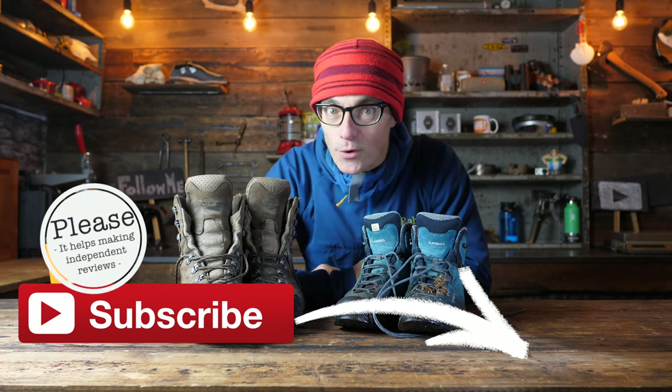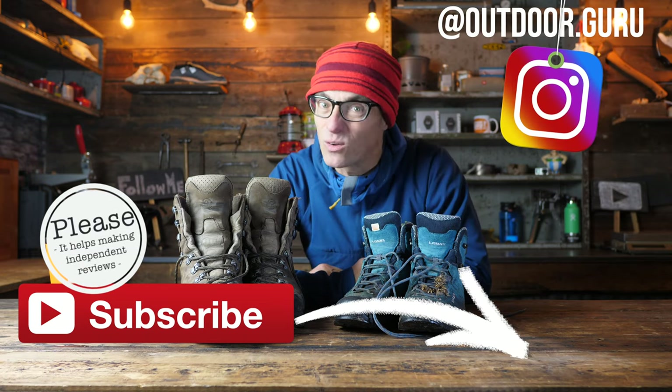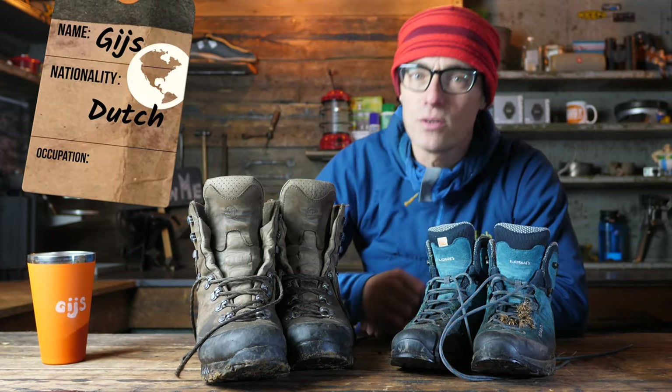Welcome to the expert advice how-to tutorial on how to clean backpacking or hiking boots and also how to maintain them - at least how I do it. The first thing that I always do is when I get home with boots that look like this, dirty, I just take them outside and give them a proper wash.